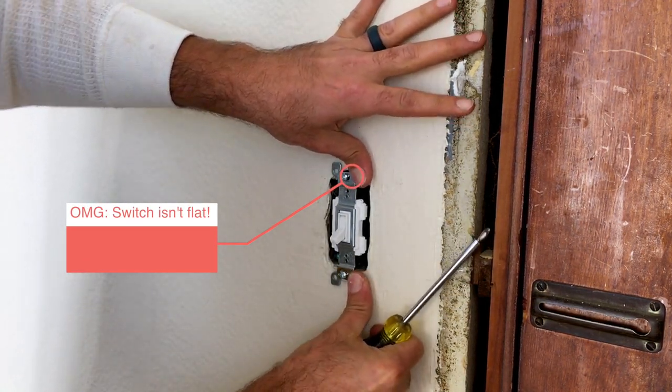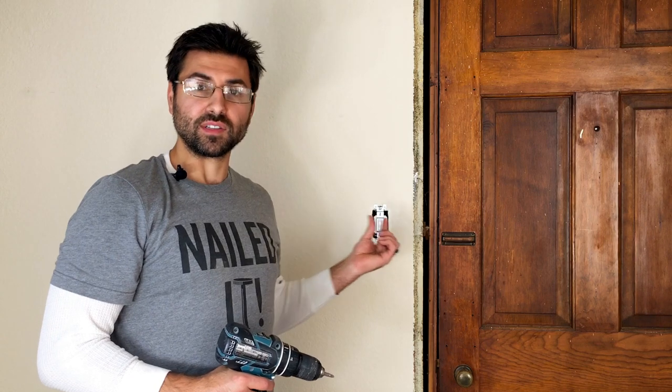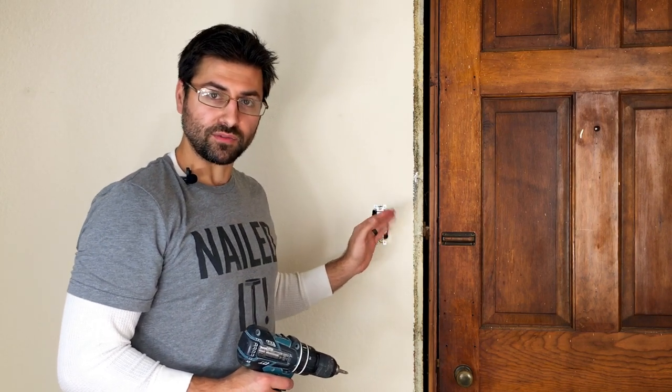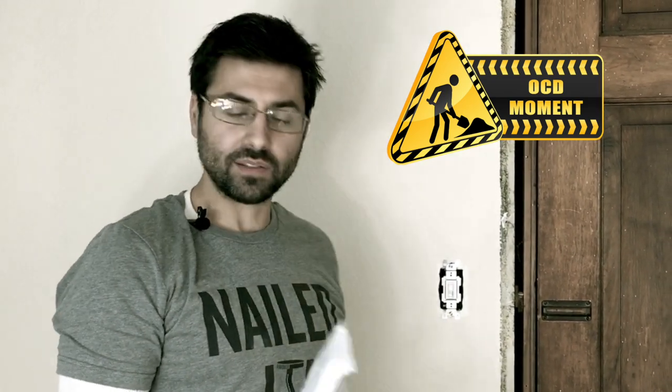I'm going to take the switch back out because the new ground wire has a little extra tension. I'm just going to kink that wire and push it back into the box a little further so there's no push on the switch, and it should fit right in nice. When you're detail-oriented, it's important to have the light switch straight — that way the plate fits on nice and smooth without any issues.